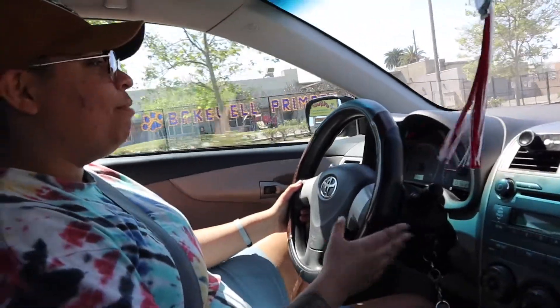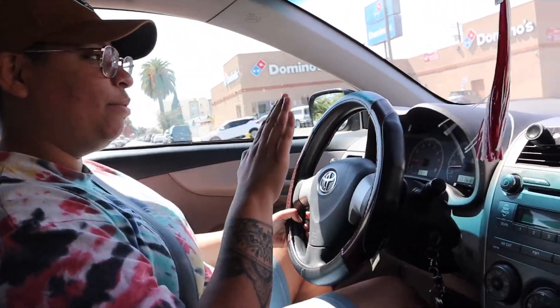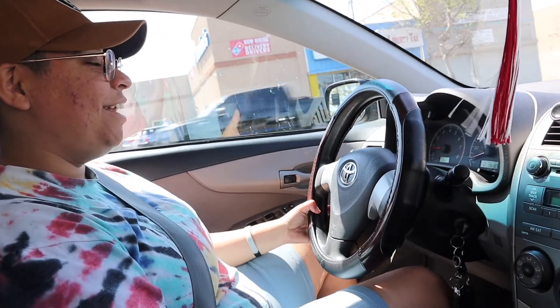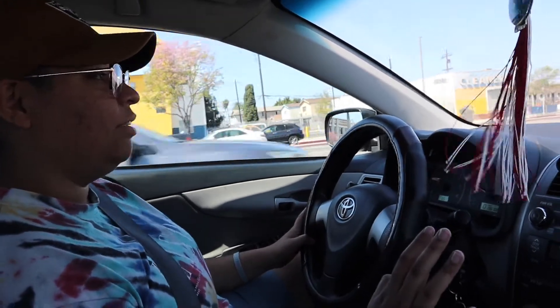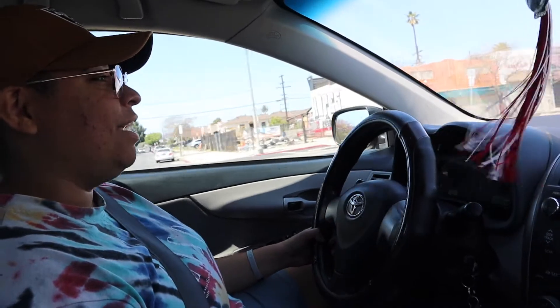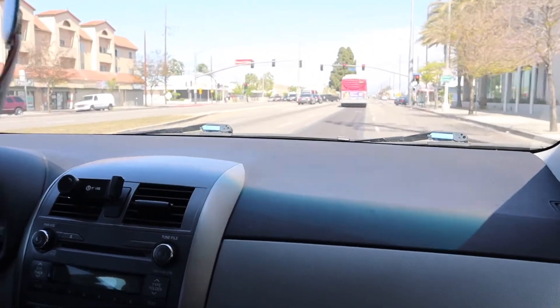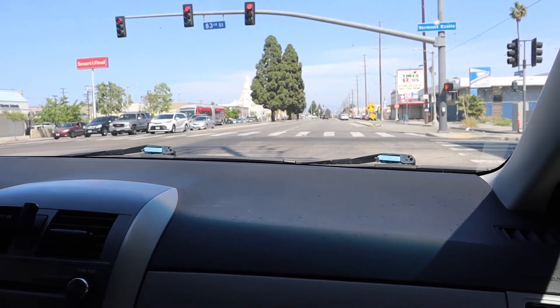Alrighty guys, so before I got my brakes fixed, it was honestly really hard to brake. When I would step on the brake I had to step all the way down, and now it's just a little bit — literally just a little bit. I was really scared to brake because sometimes it did like a little pulse. You could hear it. But now it's honestly really good — kind of scary because I'm scared I'm gonna hit it too hard. Iladio does a really great job — he just fixed my whole brakes and it's really nice. It's smooth; back then it was giving me that little jerk and I didn't like it.